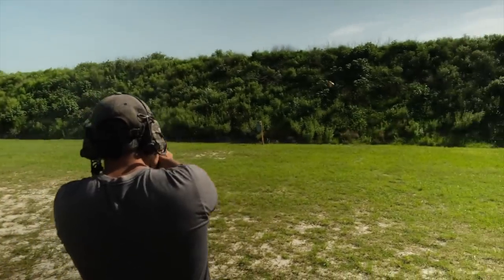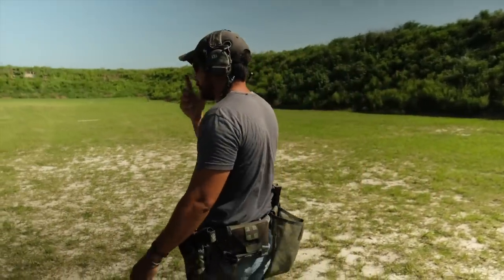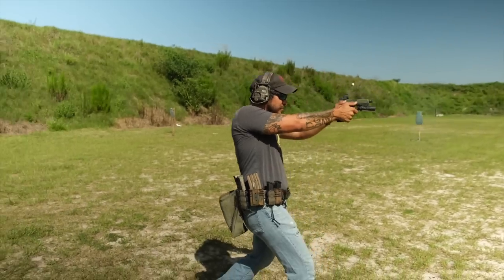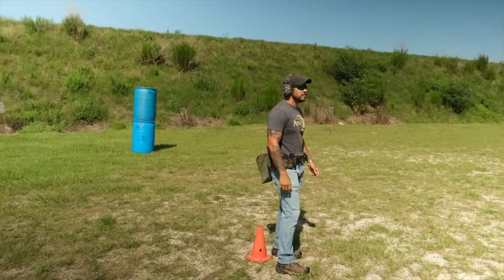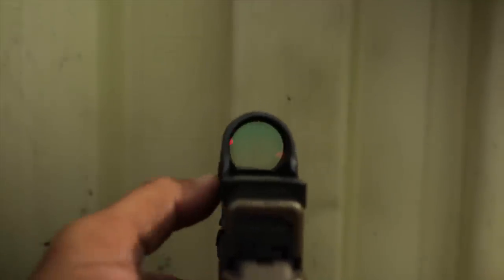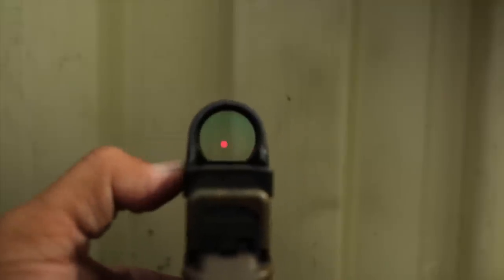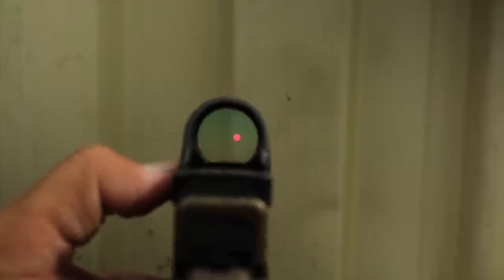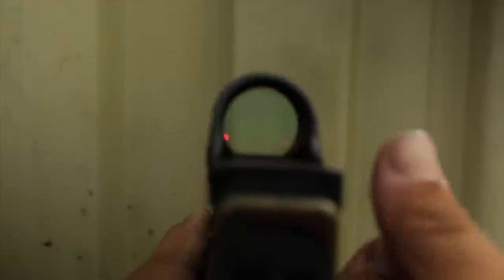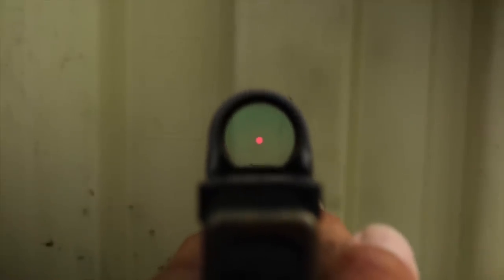If you want to go fast, the SRO is the way to go. We've been running it primarily in 2.5 MOA and 5 MOA — we haven't gotten our hands on a 1 MOA yet. The SRO has been a little hard to come by, though they're starting to appear again. The first couple we got were 5 MOAs. I have a 5 MOA on my Glock 19, and the 2.5 MOA is on the 19X.